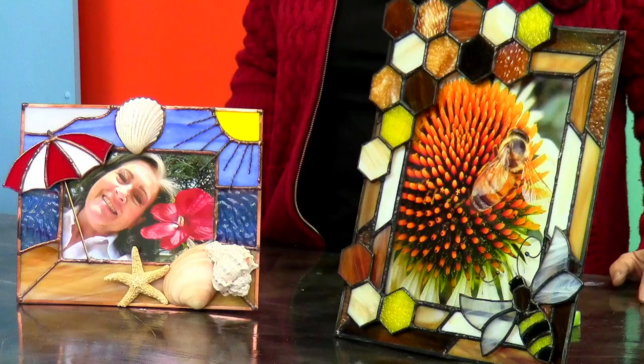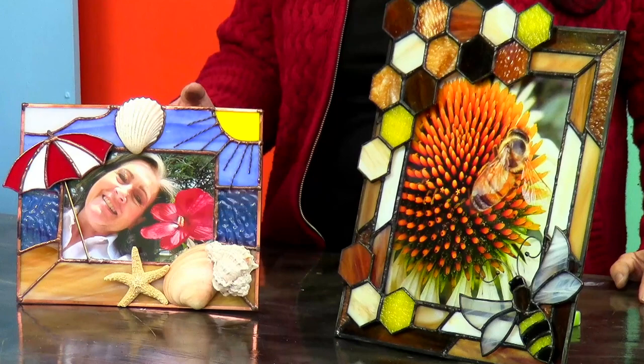Hi, I'm Cheryl Peterson. Do you have picture frames sitting around your house that you have no use for, but you don't want to throw them away? Join me and Curious Mondo for this stained glass picture frame class, where we will take regular old picture frames and turn them into beautiful works of art.